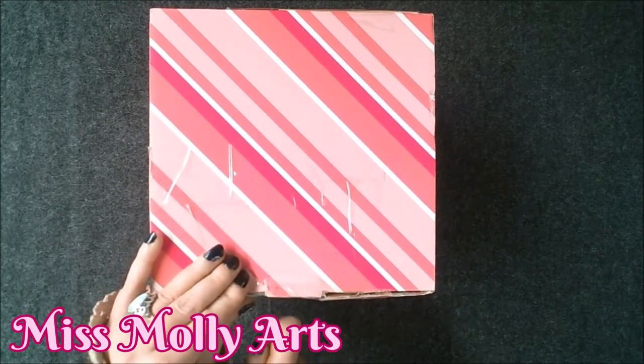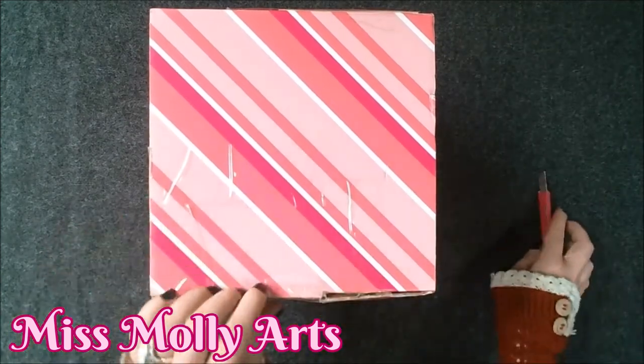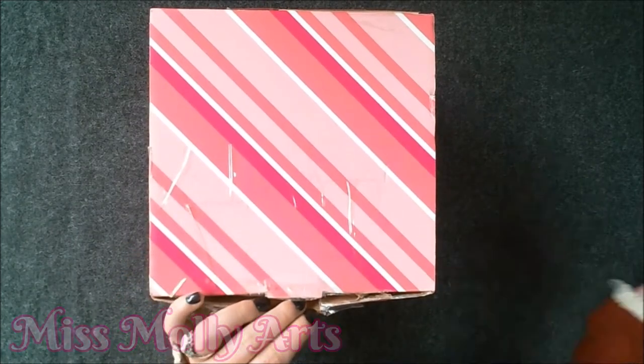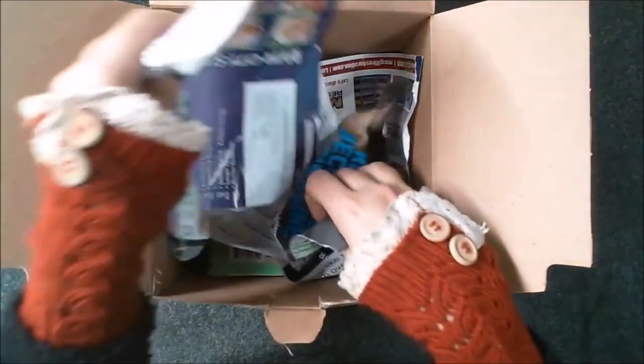Molly requested this collaboration a few months back with the idea that we mail each other the collaboration artwork and some art supplies to create the piece with. So here it is. Molly sent me this pretty pink box all the way to Ireland from Omaha, Nebraska and I'm so excited to see what she sent me. I'm opening the box here.